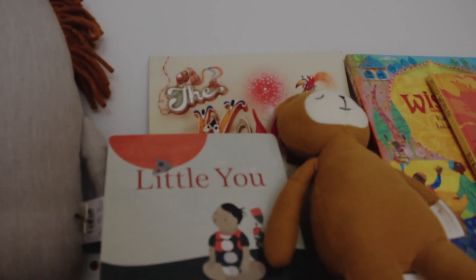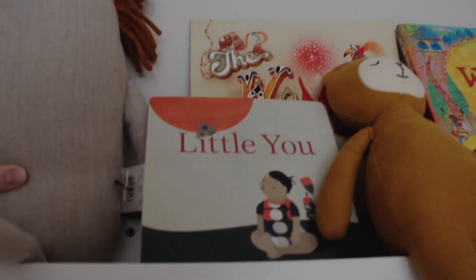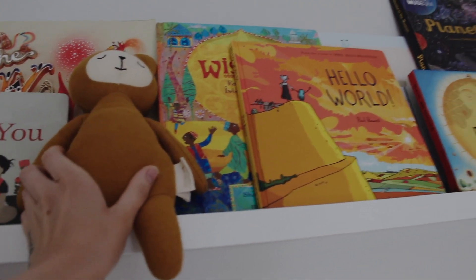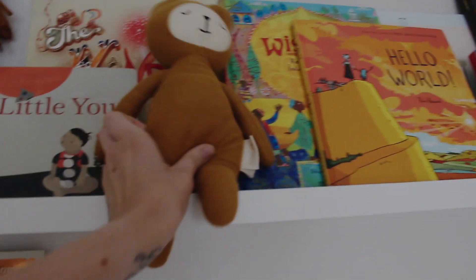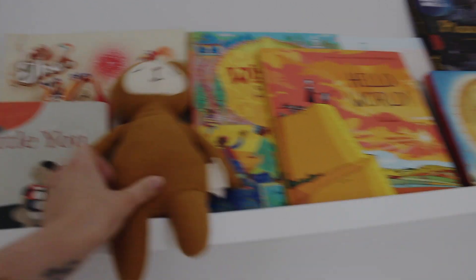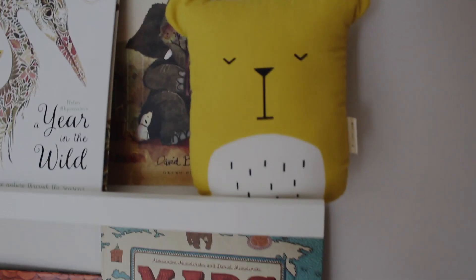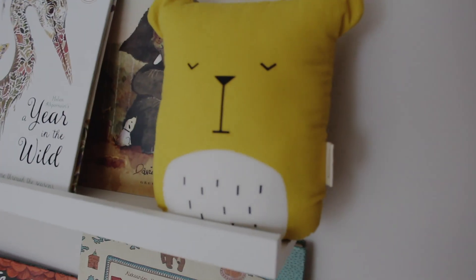This cushion is from Firm Living, and this one here — it's actually not a cushion, it's a toy — is from Fabelab, also from Conscious Craft.